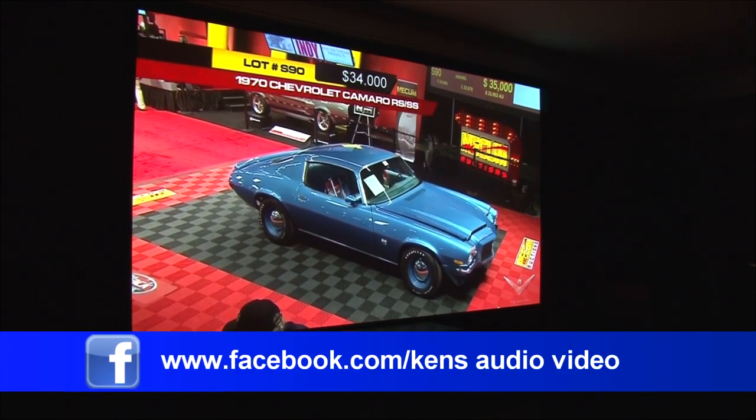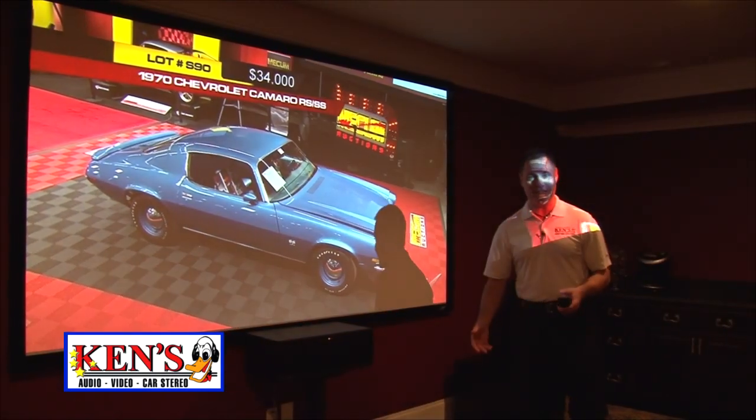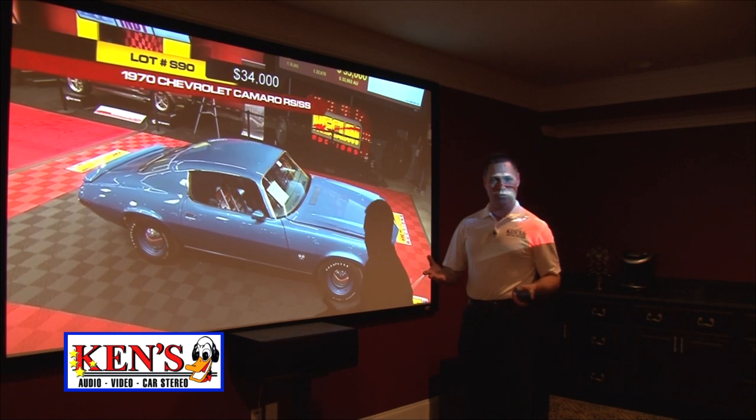The number one thing that comes up when we do one of these is people always ask, well what about if I just want to watch regular TV? And that's why I have this in. This is a brand new theater that we just finished.